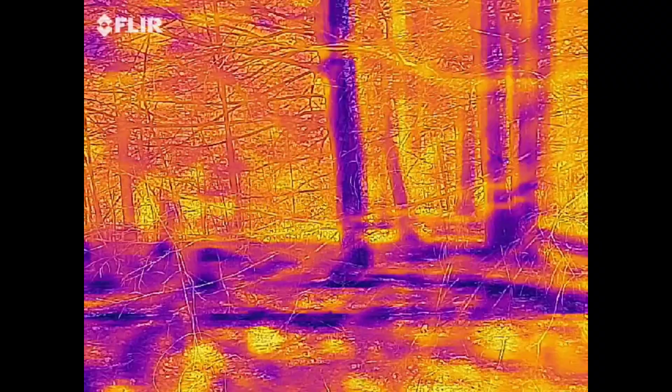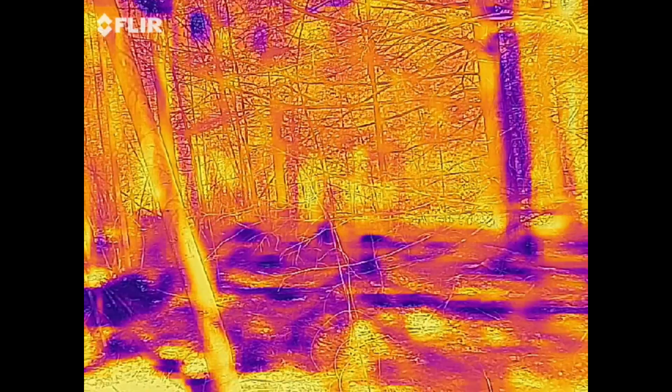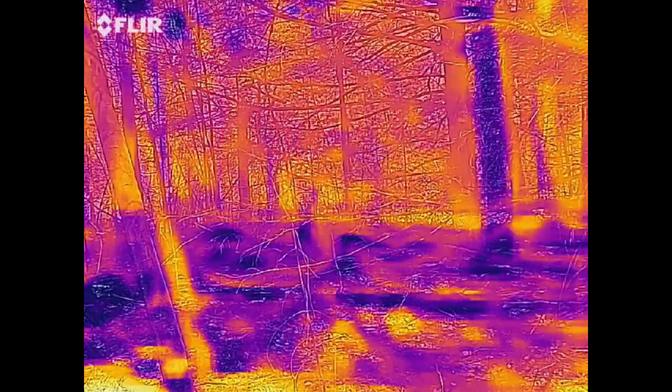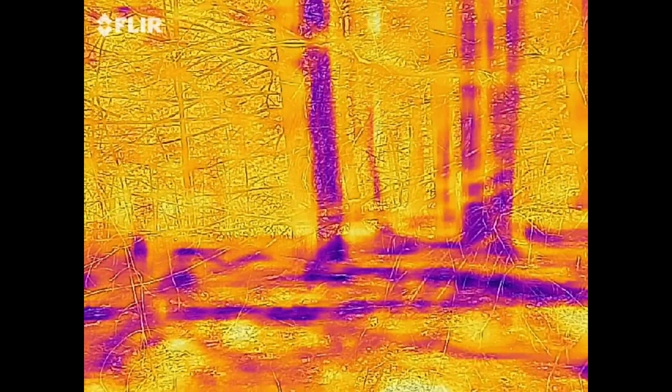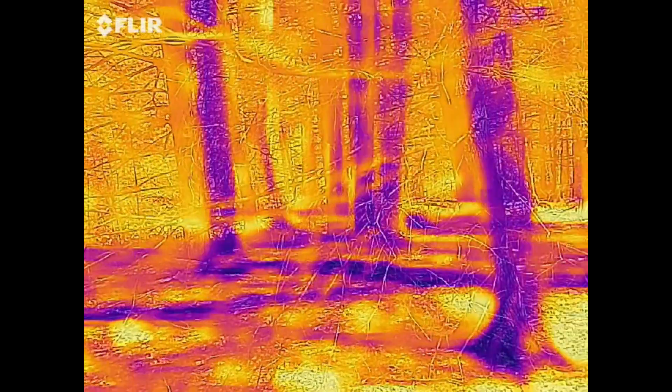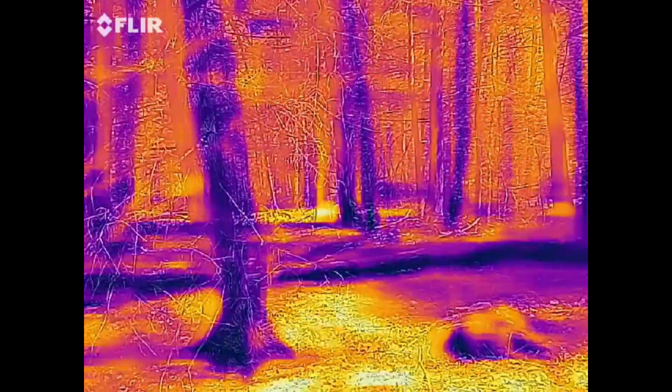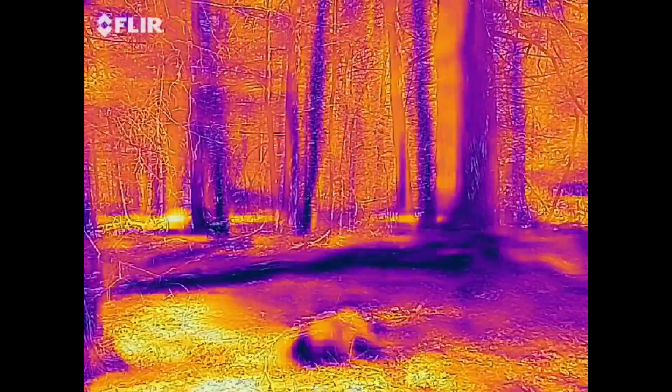Hopefully this new camera is going to give us some opportunities to see different wildlife, especially after things bloom. It will be kind of interesting to take a look at things and see how things develop.